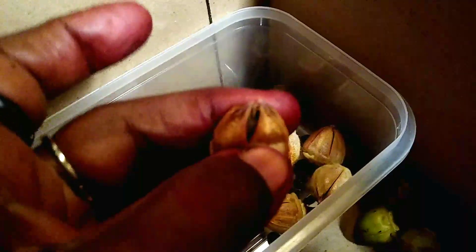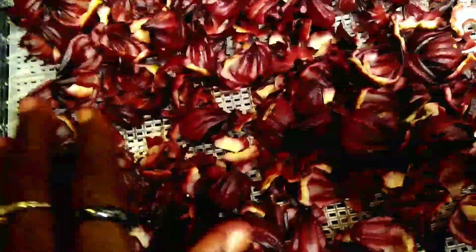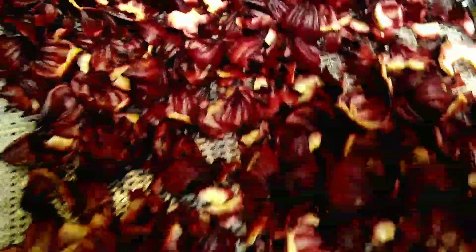Now you must be careful because when this is dry, it's really prickly — it hurts. You have to be careful. So here are all the petals; I have them on one of my dehydrator trays. I am going to dehydrate these petals to use at another time when I'm ready for some Jamaican sorrel juice. I have a few more to get the petals off and then I'm going to put this in my dehydrator.